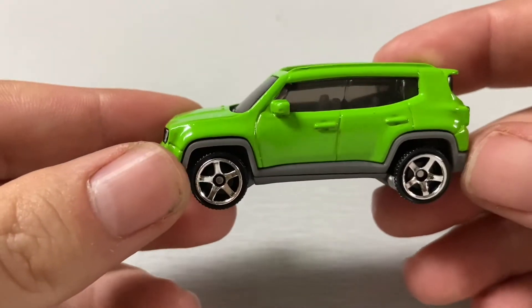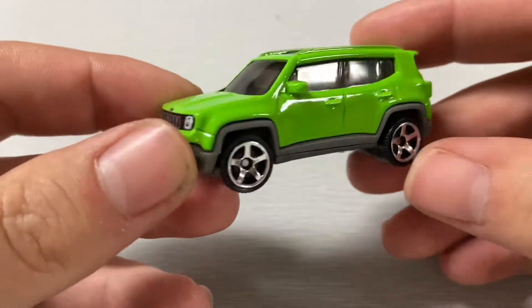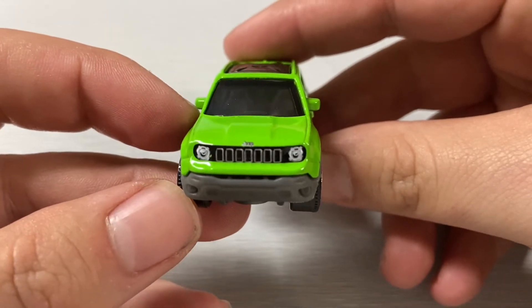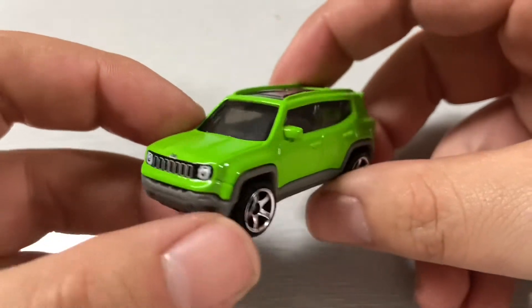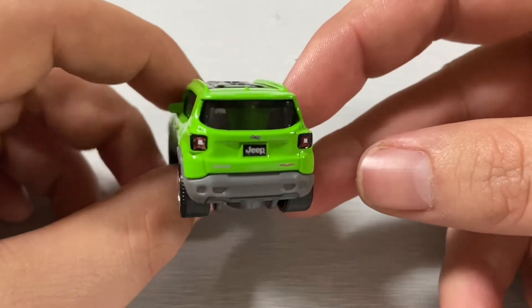Up next we have the 2019 Jeep Renegade in a very good-looking lime green. There's the front details with fully detailed headlights and grille, and the rear details with tail lights and license plate. A very cool model, really well done in the green.